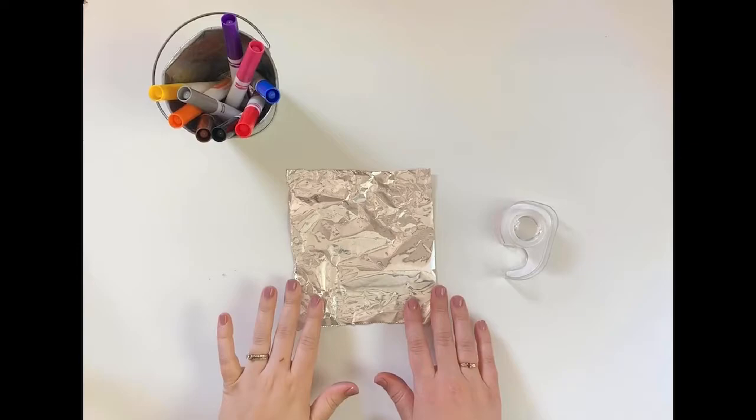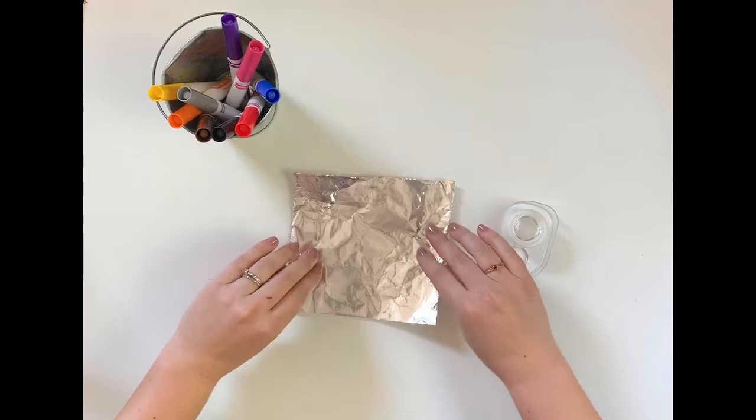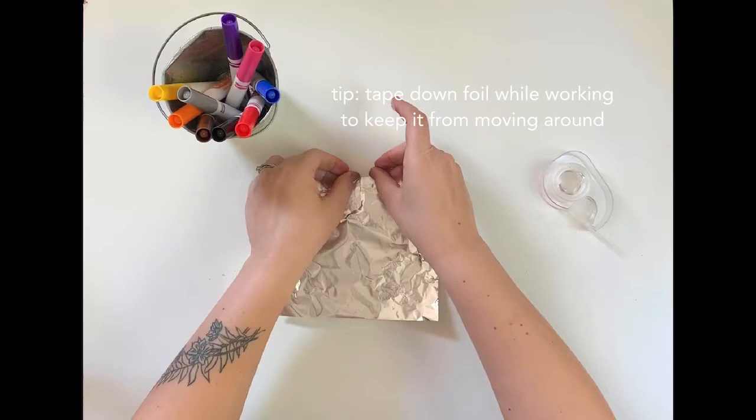Cut your aluminum foil to the size that you'd like. Foil has a matte side and a shiny side — we want to use the shiny side. You can tape down your foil so it doesn't move around while you work.